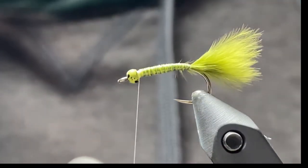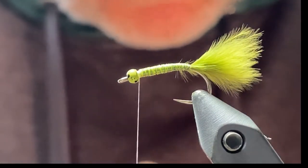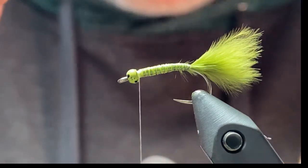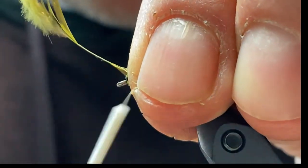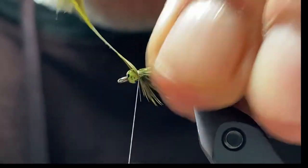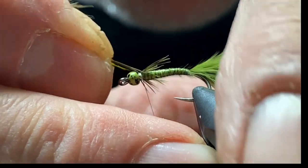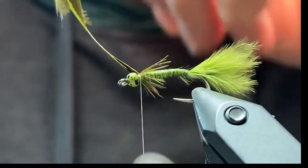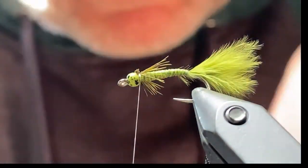Next we'll take a hen feather, prep it with the V, and put that right over top just behind the bead. Catch that in there and pull to the length that you want, then trim that off.